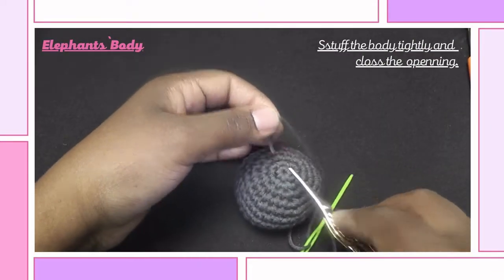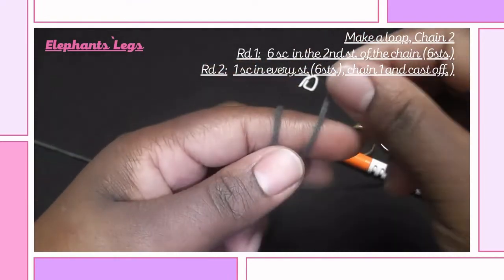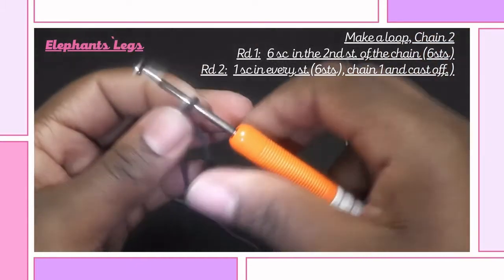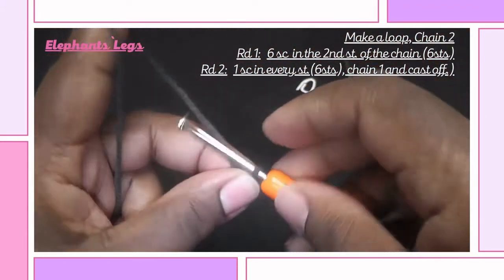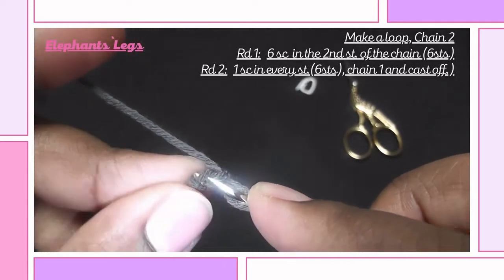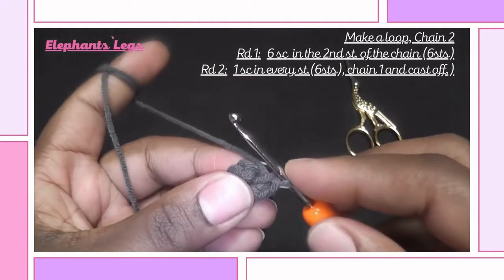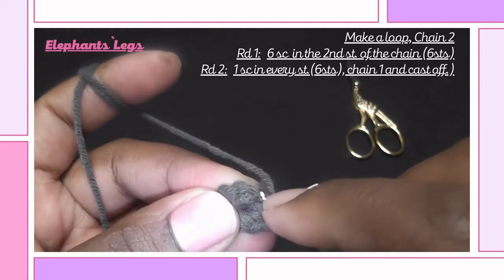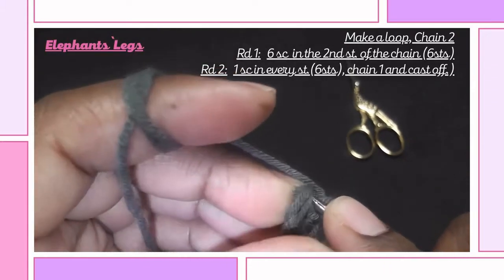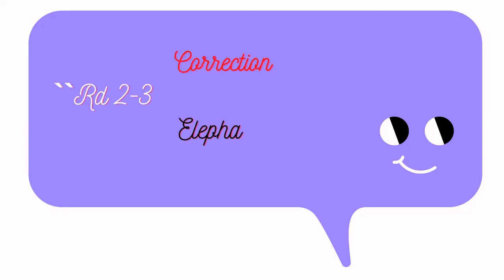Cut the yarn and the body of the elephant is now complete. We are now crocheting the legs of the elephant, so make a loop, then chain two and insert six single crochets into the second stitch of this chain. This is our first round. For the second round, insert a single crochet into each and every stitch — in total you should have just 6 single crochets.